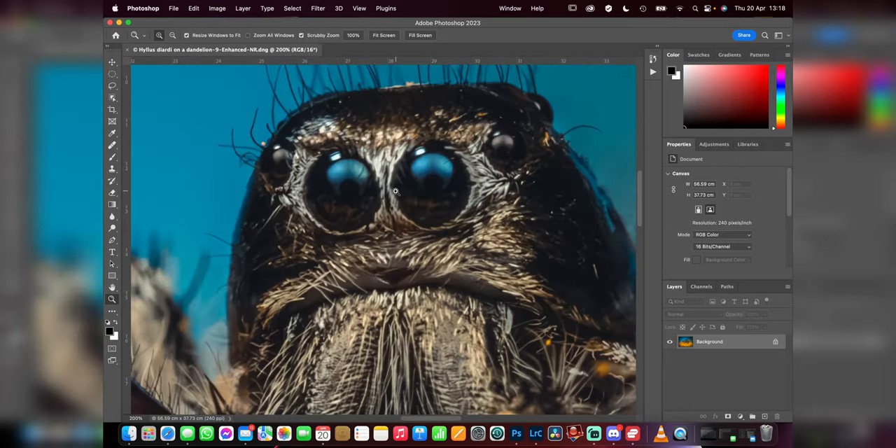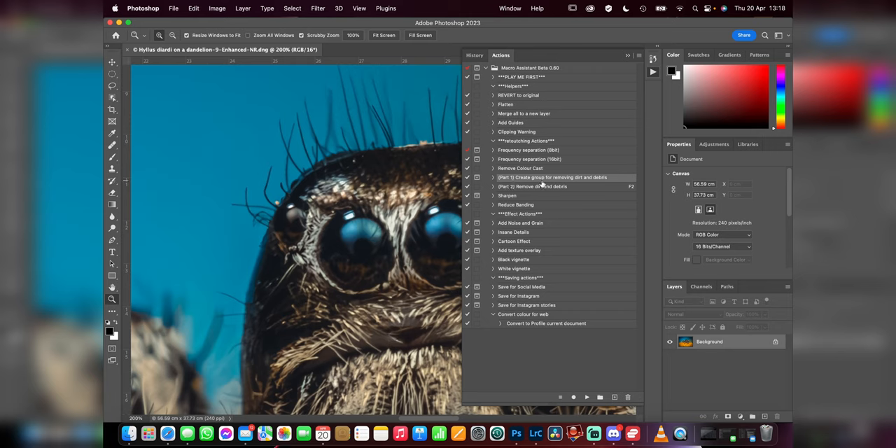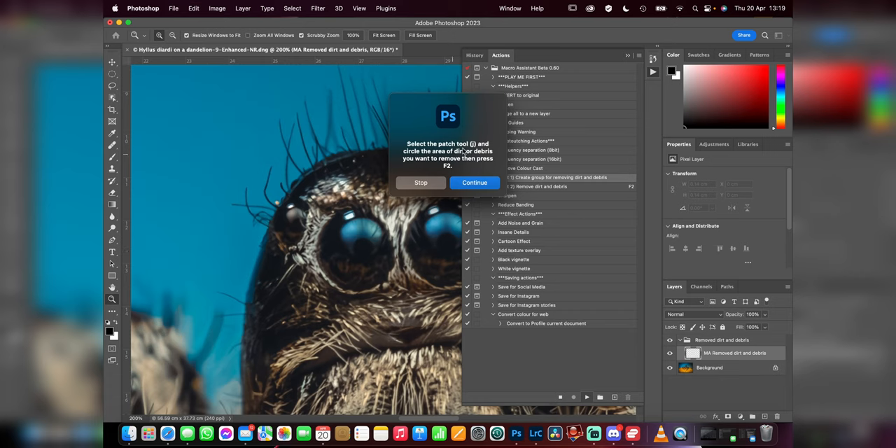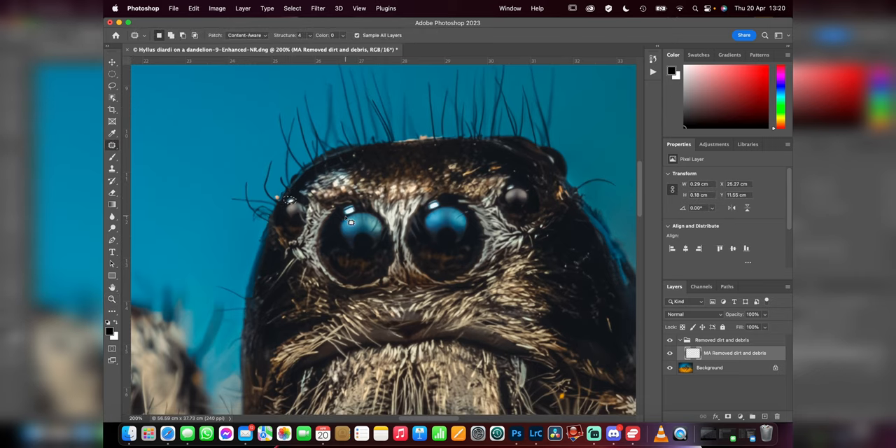I made a bit of a mistake here — because I was focused on getting high ISO images, I forgot to turn off my overhead light, which is causing a catchlight. I'll use these actions to quickly remove it. Opening the actions panel, I go to Part One: Create Group for Removing Dirt and Debris, click Play, and it prompts: 'Using the Patch Tool, circle the areas of dirt or debris you want to remove, then press F2.' I select the Patch Tool, select each highlight, and press F2 to remove them.